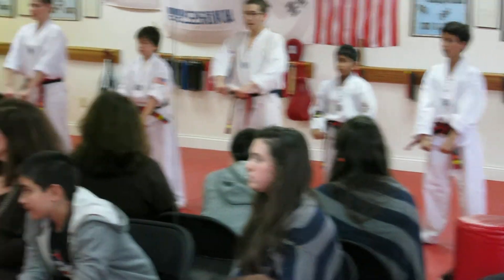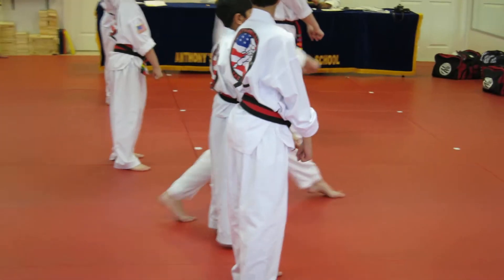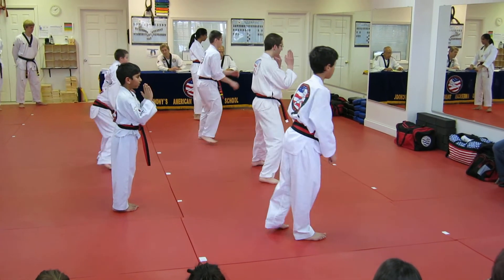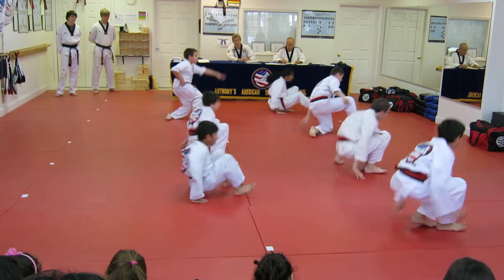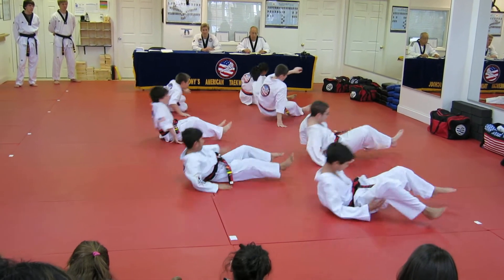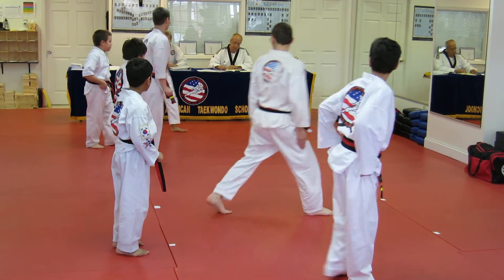One person up. One person back. Falling techniques. Falling techniques, sir. Go. Sir! Back to the line. Sir, sir, sir.